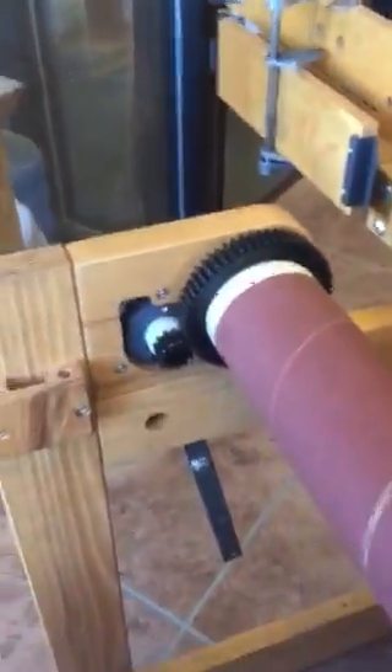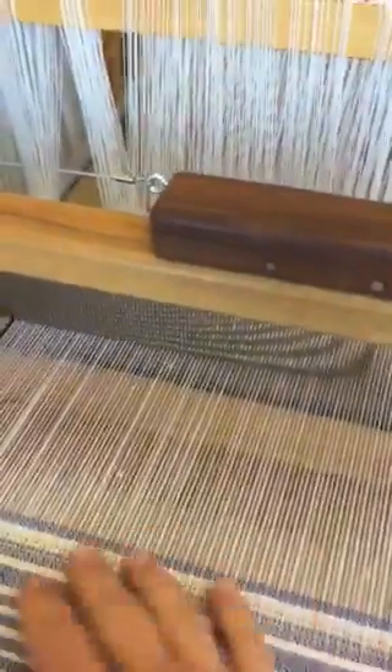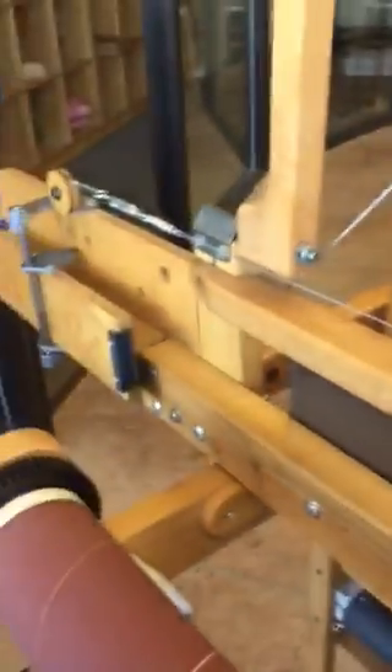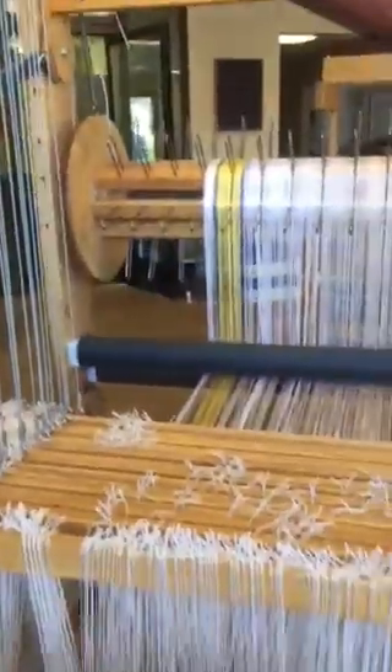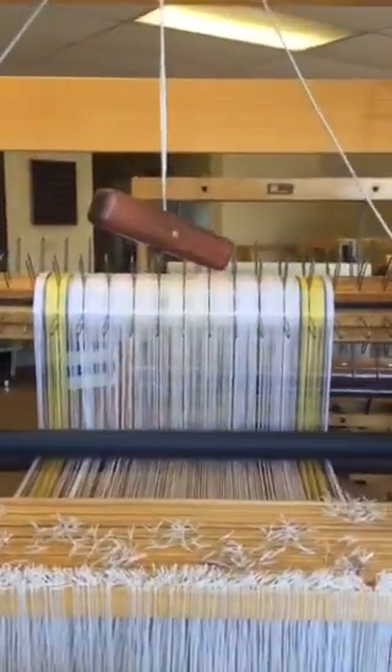You'd have an auto-advance system set up so your fell line would never change. You don't have to worry about advancing the warp. You have auto-warp tension. This is actually pretty similar to what your view would look like, except you wouldn't have this throw handle. So that's it.